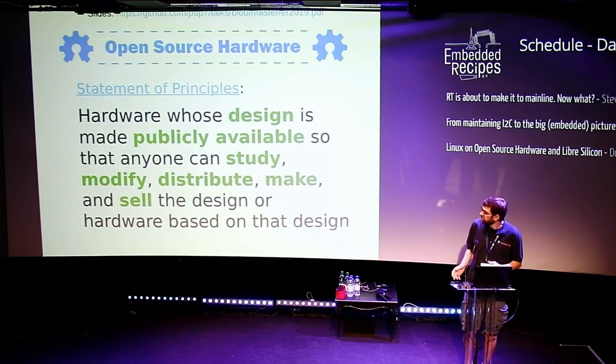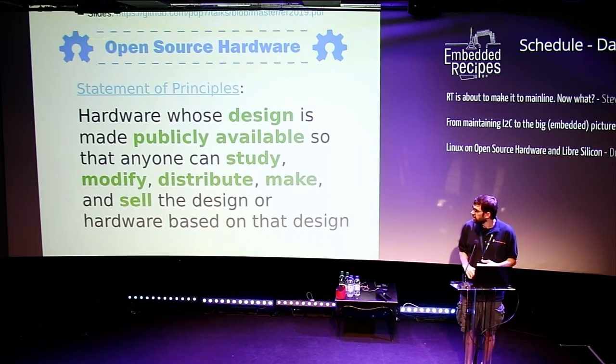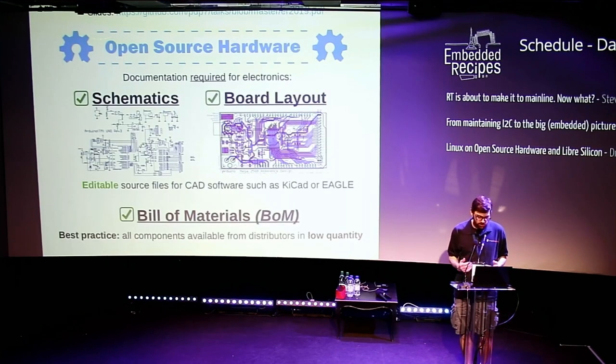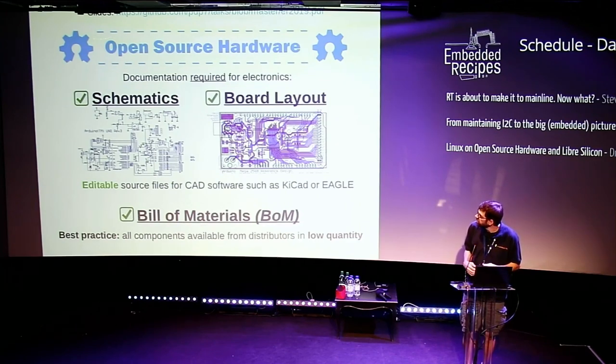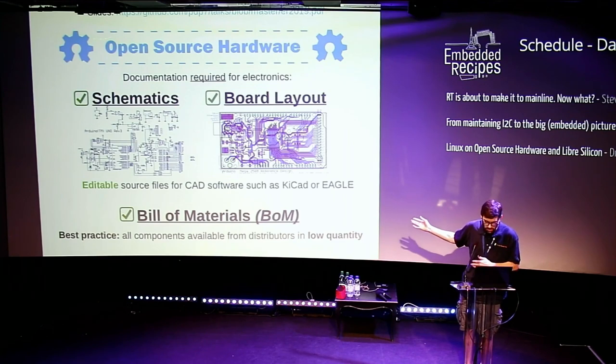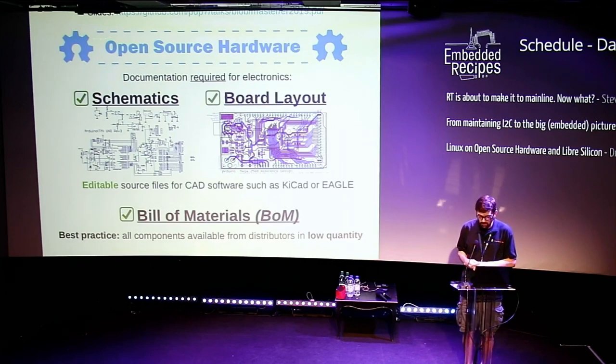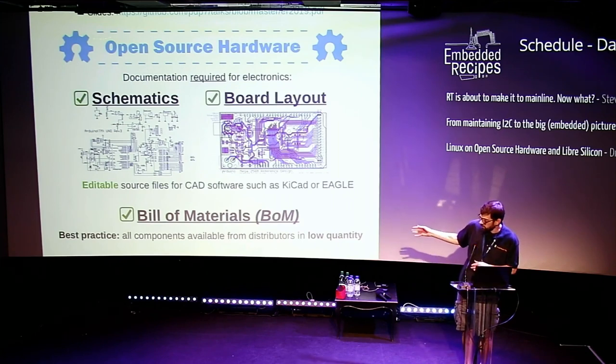Open Source Hardware is hardware whose design is made publicly available so that anyone can study, modify, distribute, make, and sell the design or hardware based on the design. For electronics, the required documentation would be the schematics, the board layout, and the bill of materials. What you would share for an Open Source Hardware project would be the editable design files for the CAD software you're using — not just the PDF or the Gerbers. One best practice is to make sure components are available from distributors in low quantity.